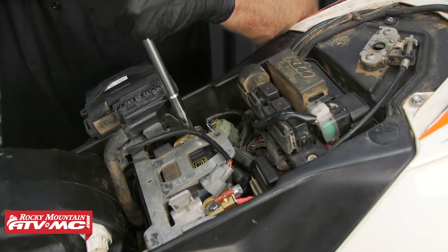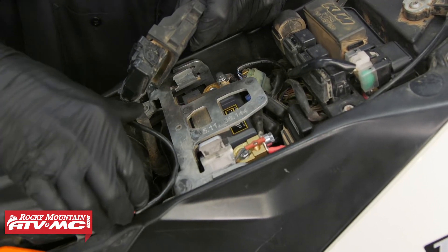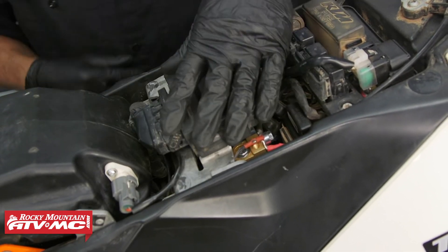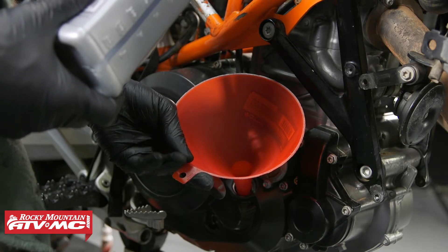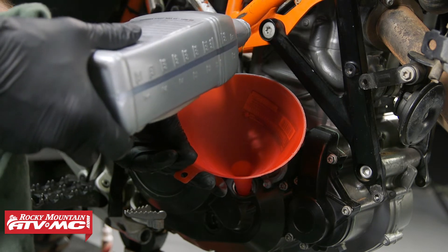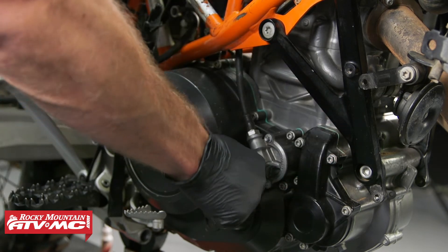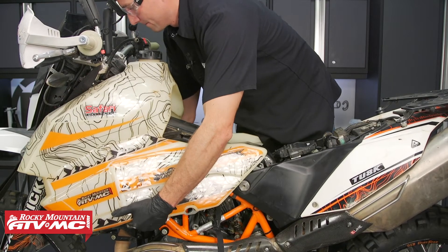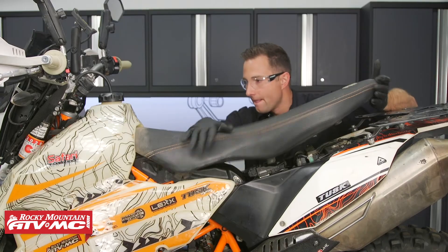Now we can connect our battery sensor and set the ECU in its place. Next we'll fill it up with coolant. Now we'll fill this up with 1.7 liters of oil. Then you can install your gas tank, seat, skid plate, and any other accessories you have.